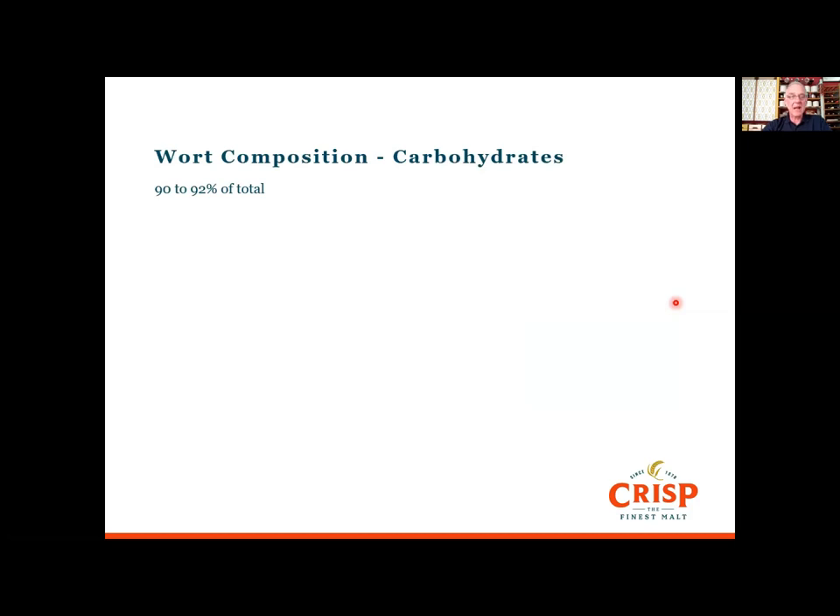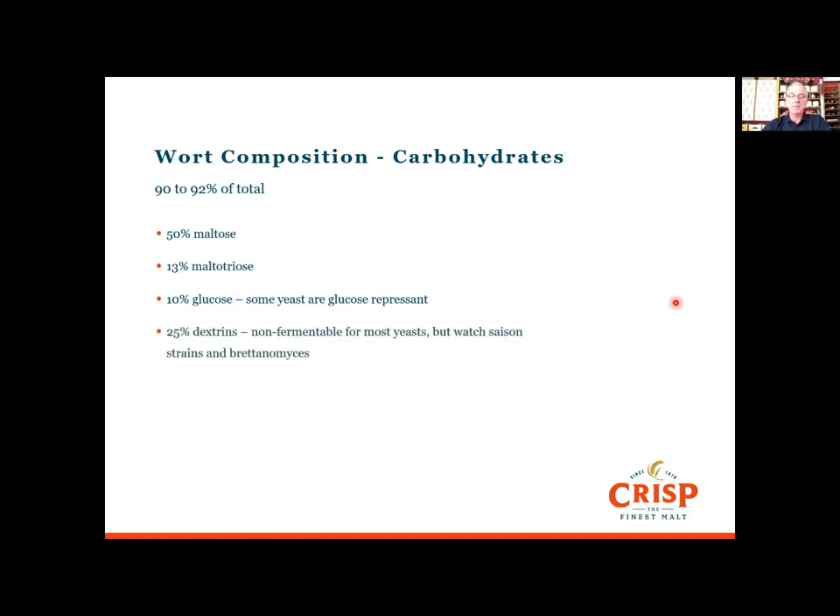Now wort composition: carbohydrate is 92 percent of the total. About 50 percent of that will be maltose, around 13 percent will be maltotriose — which is three glucose units long — and about 10 percent will be simple single-glucose unit sugars. You need to be quite careful not to create too much glucose, because some yeasts don't like it — it stresses them — and they are called glucose-repressing yeasts. The remainder are dextrins: what's left of those branched amylopectin structures that the wort enzymes won't fully break down.